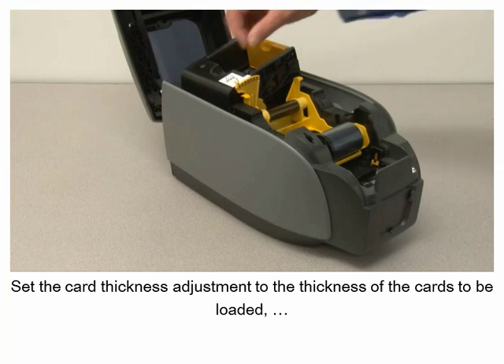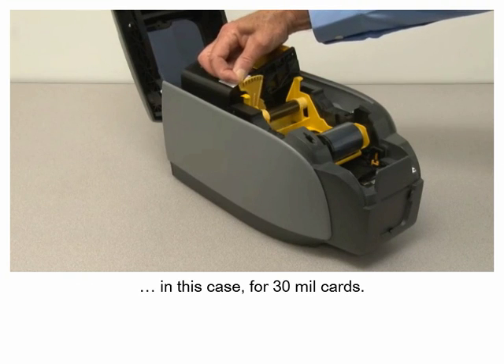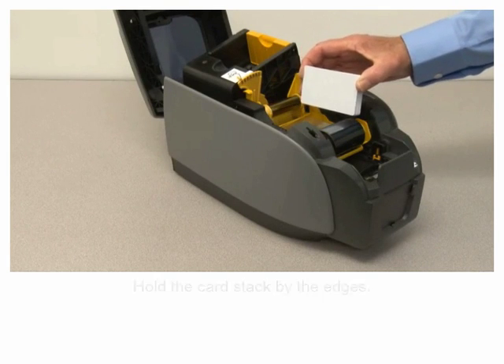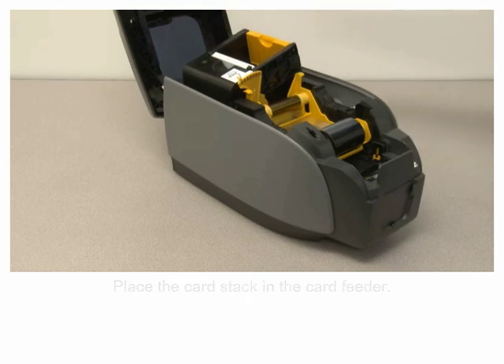Set the card thickness adjustment to the thickness of the cards to be loaded. In this case, for 30 mil cards, hold the card stack by the edges. Place the card stack in the card feeder.